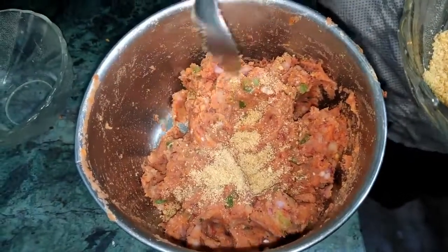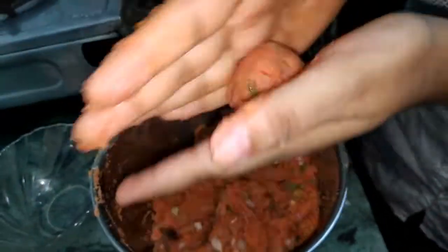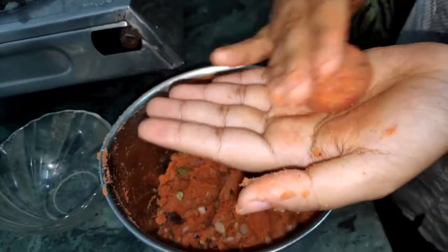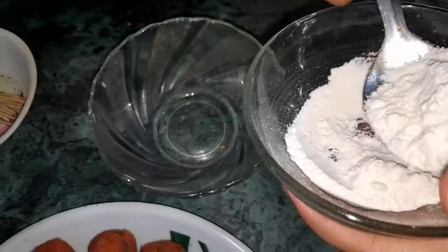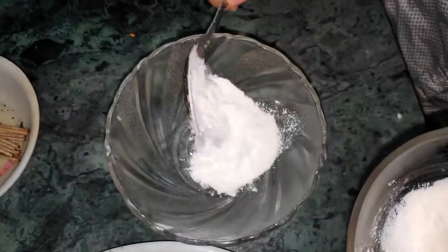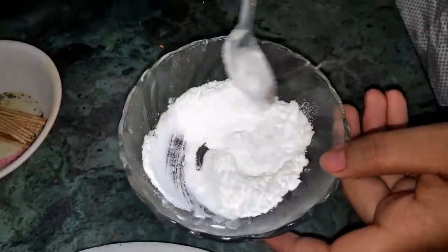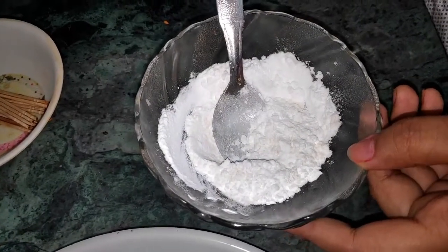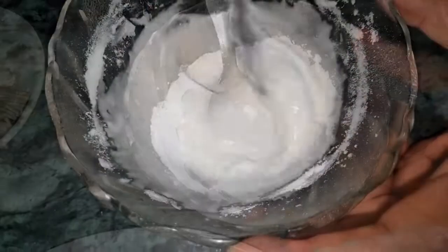Now let's add some breadcrumbs to it. We are using breadcrumbs so that the mixture binds well. Then shape the mixture into small balls and add a little water as needed.